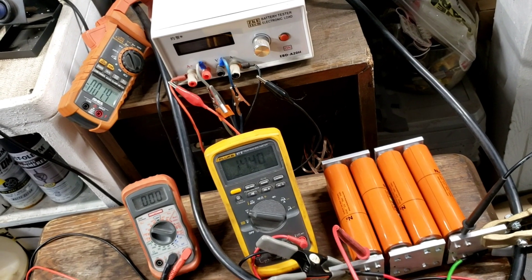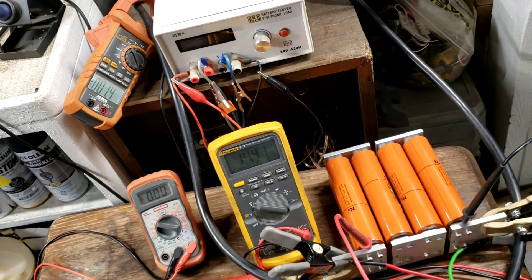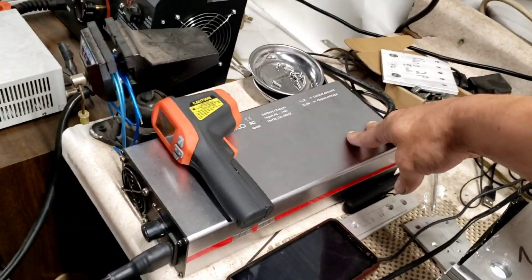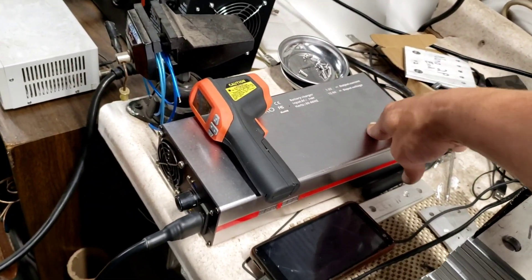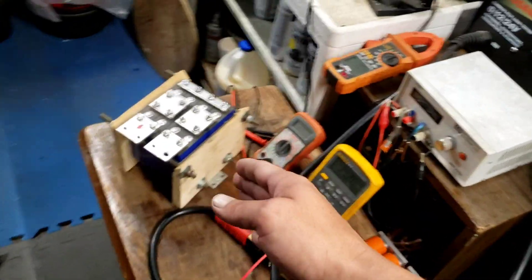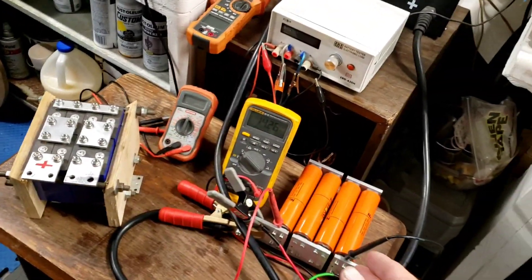I hit it a bunch of times. These tests were done with the charger running. It's a 22-amp charger set to 14.6 volts. We did the sodium battery and the Lition 8.5, both 2P configurations.